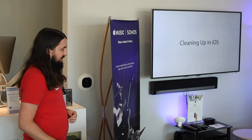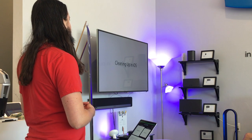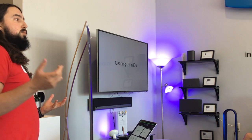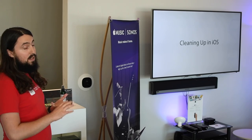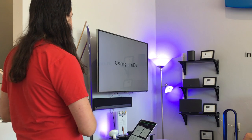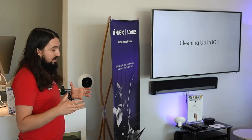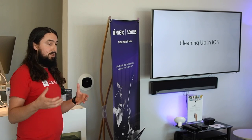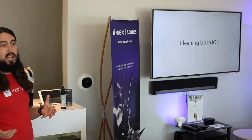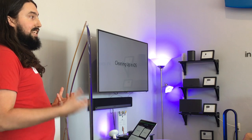Let's get started by talking about some things you can do with iOS to help maintain it. When we say iOS, that refers to the operating system that runs on the iPad, iPhone, and iPod Touch - mainly iPad and iPhone. iOS is the software used on those devices, and the great thing about it is it's so streamlined and cleanly designed that you really don't have to do a whole lot to keep it running smoothly.